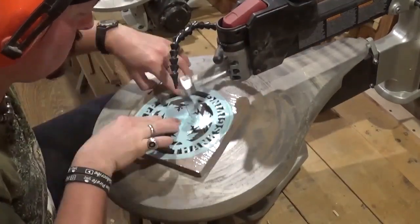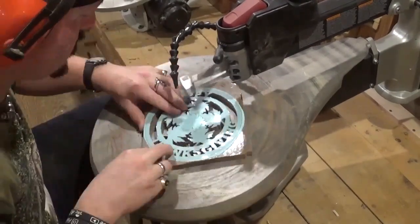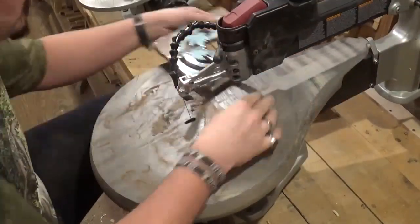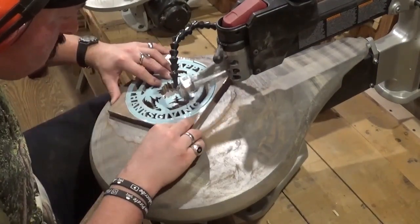Doing our final interior cut here. A lot of tight turns but I took my time with it with the leaves. And we're going to begin the final cut here to release the piece from the wood.